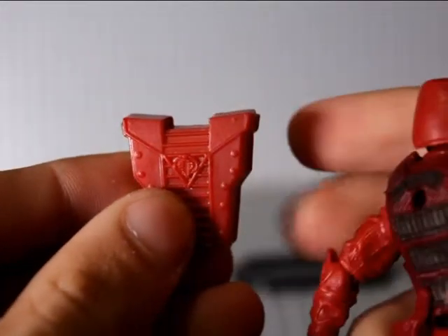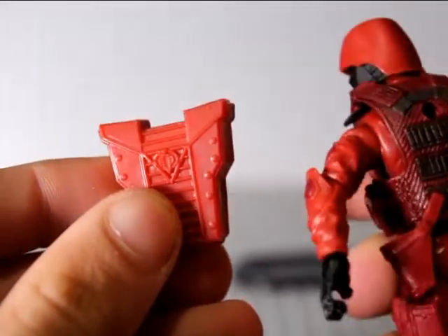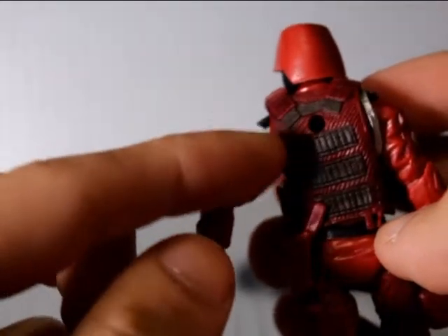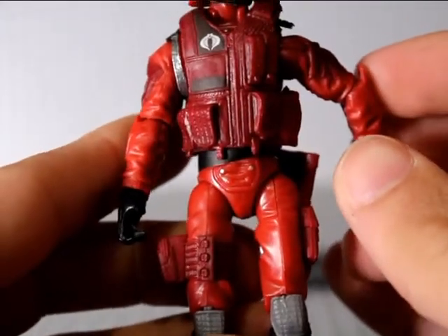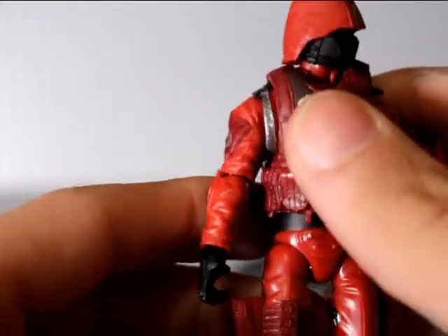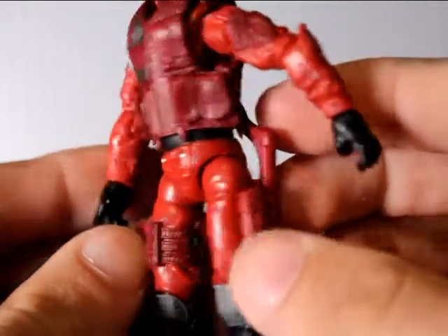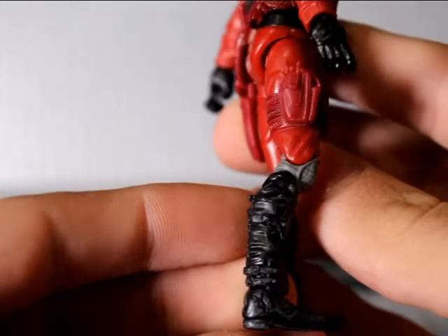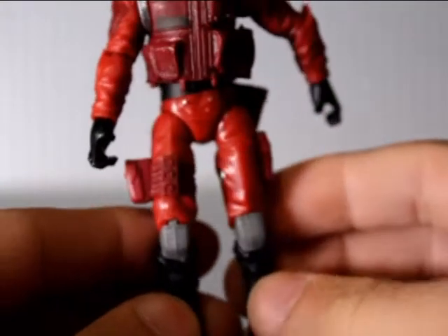He's got two tones of red: this nice light red which is the color of the jumpsuit, and a more dark crimson red for the armor and accessory holders. Black boots, really cool, and gray knee pads which just breaks up all the red and black.